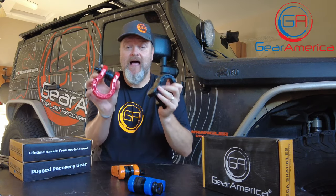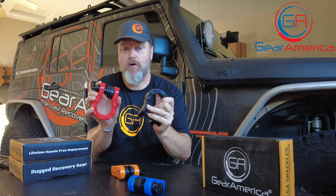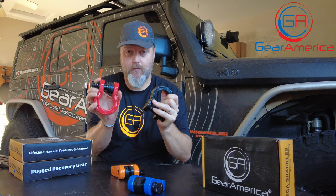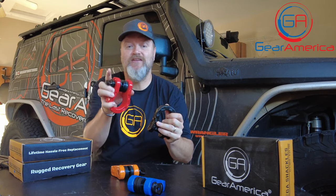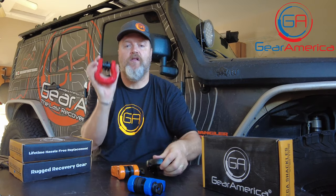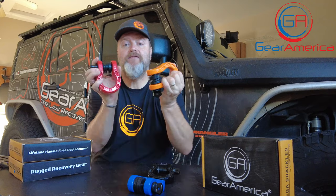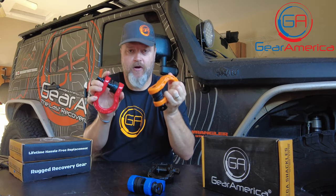That's the Mega Shackle from Gear America — super tough, super strong, and comes with a lifetime hassle-free replacement warranty. I also want to mention we donate 10% of proceeds to St. Jude Children's Research Hospital. You can get a great product with a lifetime warranty and we're giving 10% to help kids and their families.